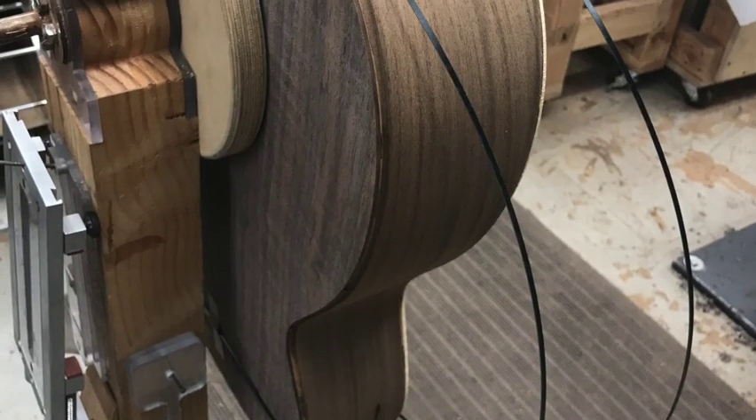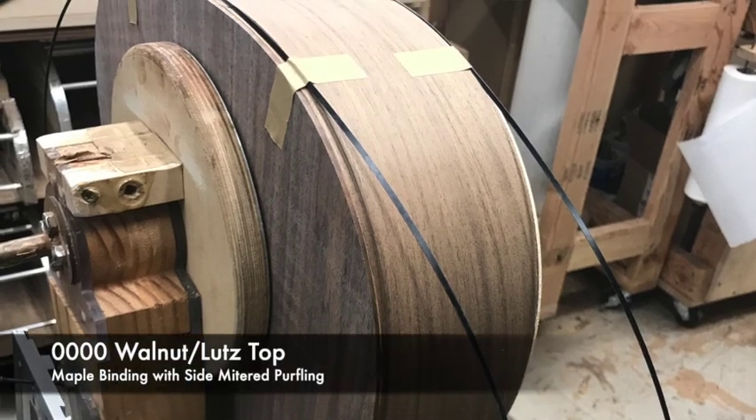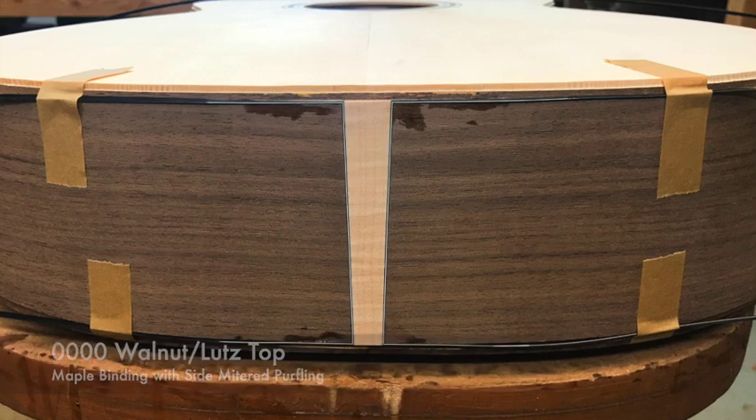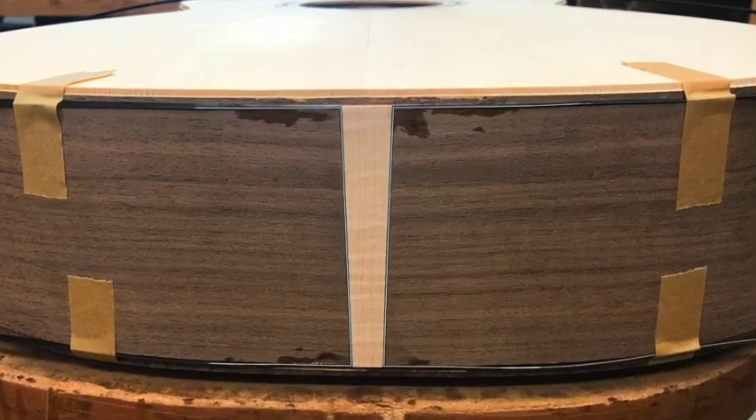Hey guys, it's Olivia and today I'll be binding a walnut 4-0 Lutz spruce top guitar with maple binding. It also has a side miter purfling and top and back purfling.